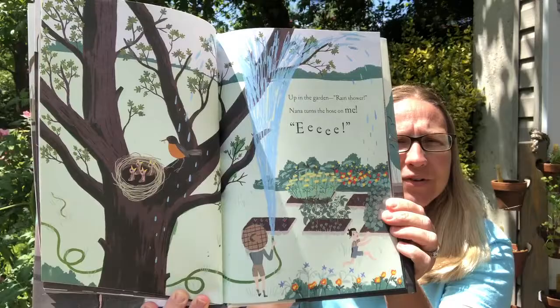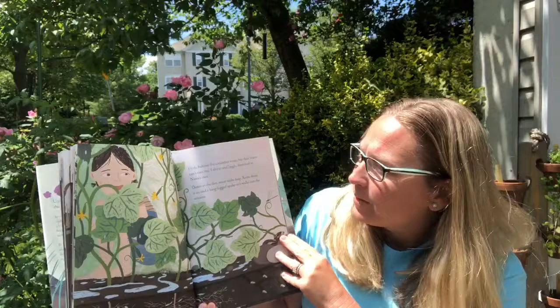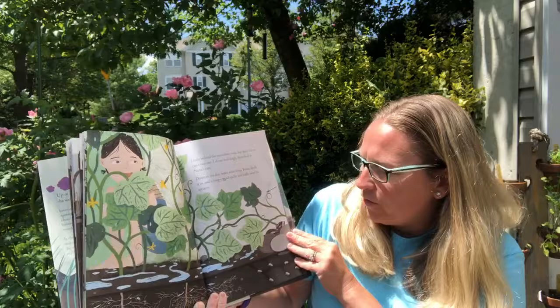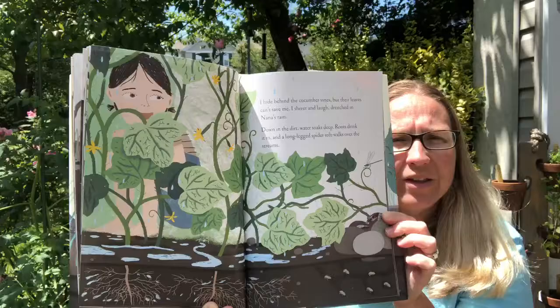Look at our garden growing, and the birds are in the nest. That's a beautiful drawing right there. I hide behind cucumber vines, but their leaves can't save me. I shiver and laugh, drenched in Nana's rain. Down in the dirt water soaks plants deep and roots drink it in like a straw. Remember we learned that roots are like a straw and they drink in the water? A long-legged spider walks over the streams of water. So her Nana's watering the plants, but the insects and bugs underneath are using that water too.